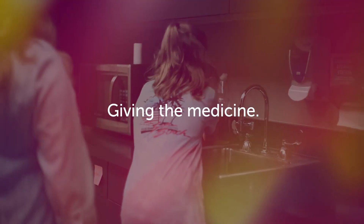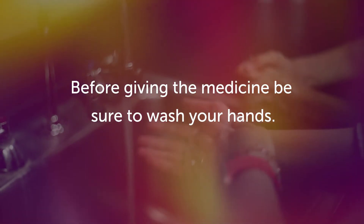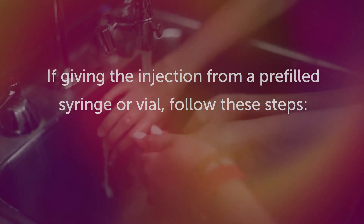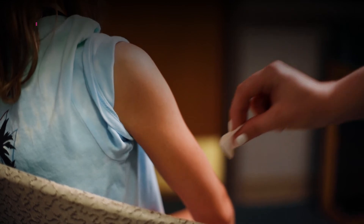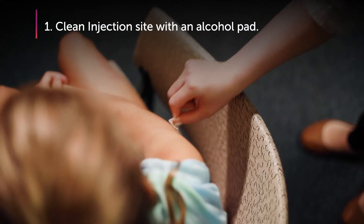Giving the medicine. Before giving the medicine, be sure to wash your hands. If giving the injection from a pre-filled syringe or vial, follow these steps. Step 1: Clean the injection site with an alcohol pad and let it air dry.